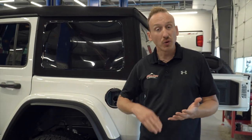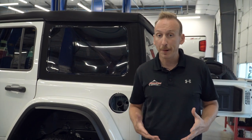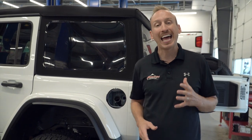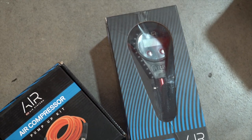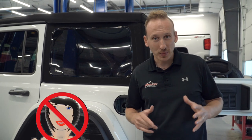Everything is hidden — you don't see a compressor, you don't see any aftermarket switch, and you don't see an air chuck. In addition to purchasing all this stuff, I would also check out the air-up kits that ARB has as well as their digital tire inflator, because realistically that's what you're using this air compressor for.